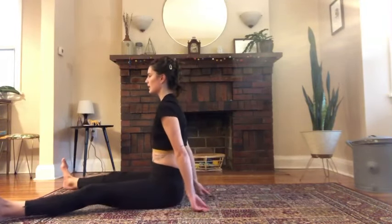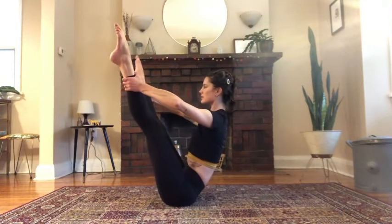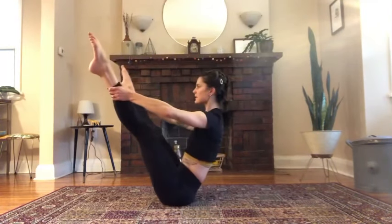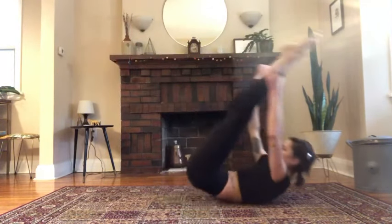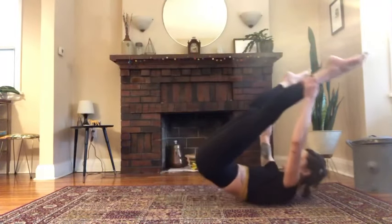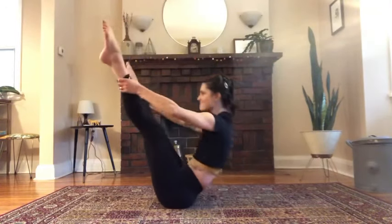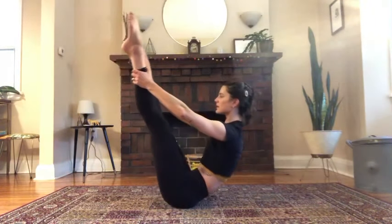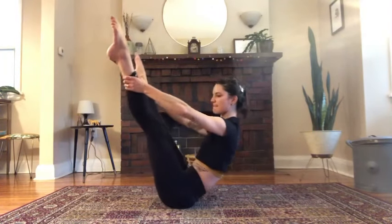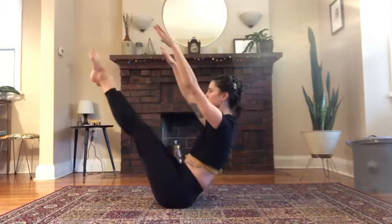Open leg rocker: lift your legs, grab your ankles and hold firmly. Straight arms. Tuck the tail, roll back to shoulder blades and rock up. If this doesn't work for you, you can repeat rolling like a ball, or you can simply just balance and hold. Be very mindful you don't roll onto your neck. A revelation has been that my arms are an extension of my back — really plug your arms into your back. Close the legs, roll all the way down.